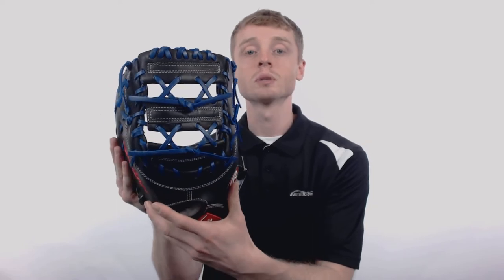It features a large 12 and 3 quarter inch size, that conventional open back with the classic red Rawlings patch, and what's called a horizontal bar web with X lacing, which is perfect for making those tough scoops at first base.